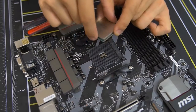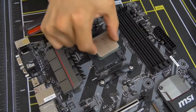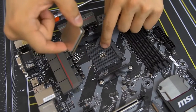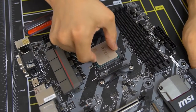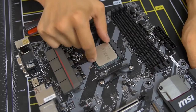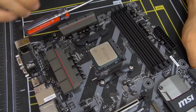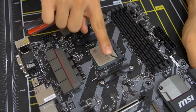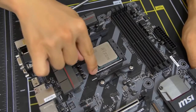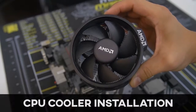Grab the CPU with one finger on each side — thumb and index finger — and go straight down into the socket. The pins on the bottom slot into the pin holes in the socket and it should just drop down, feeling snug. Give it a little wiggle to make sure it's fully seated, then take the lever and push it back to where it was. There will be a little pressure — don't be scared. Once the lever locks back into place, you've just installed a CPU.